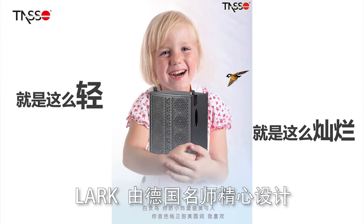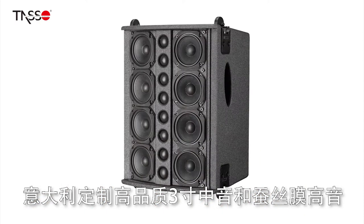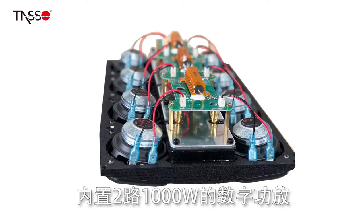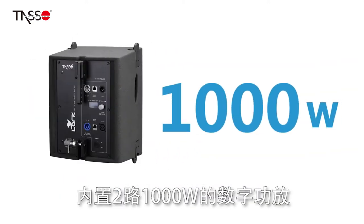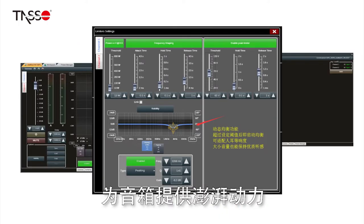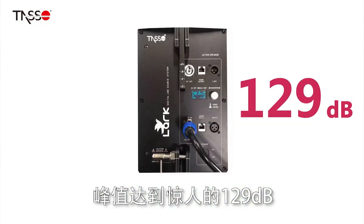The Lark S1 was designed by German engineers. It is composed of Italian custom-made high-quality 3-inch mid-range and silk film treble and 16 horn-free units. A 2-channel 1000W digital power amplifier and a DSP with patented intelligent detection and protection system were built in, providing up to 129dB of power for the speaker.